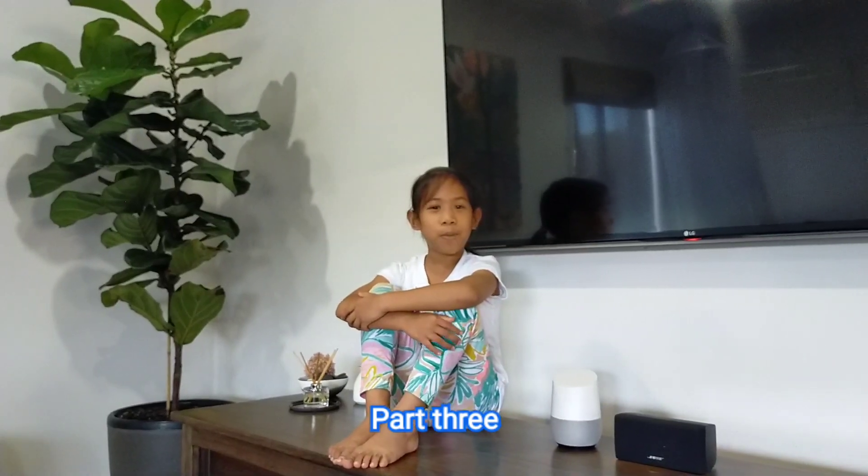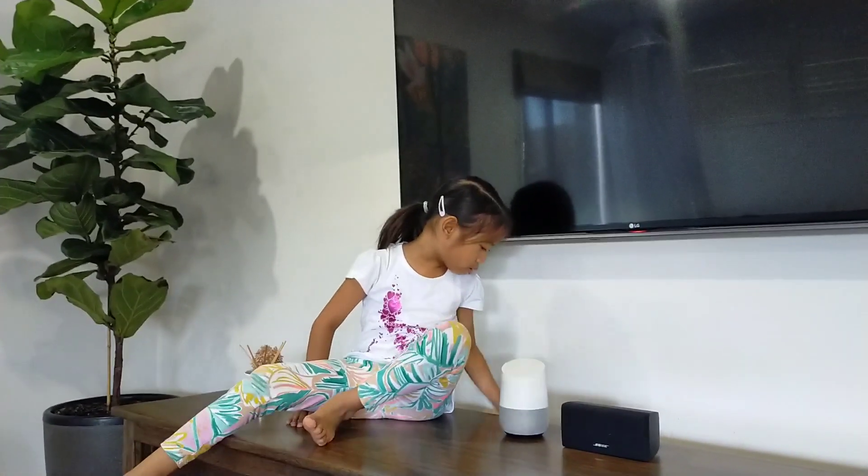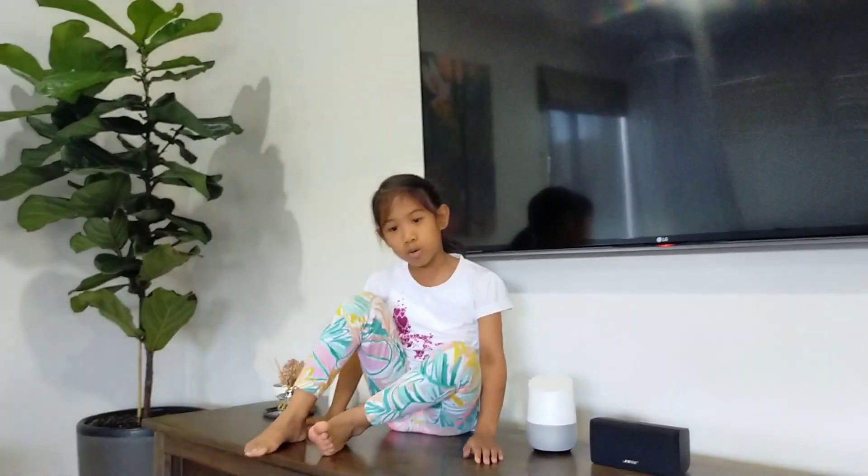Hey guys, welcome back to part three. So we unboxed Google. She's in her little charging thing. And I'm going to give you some examples of what to say to Google.